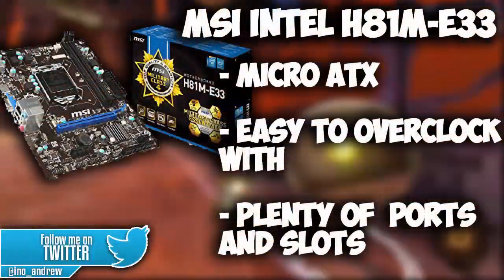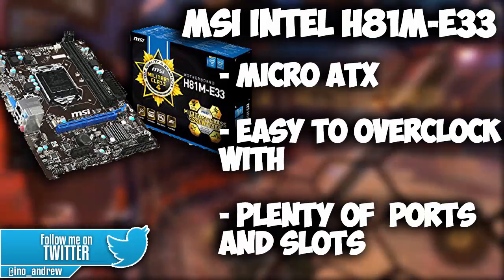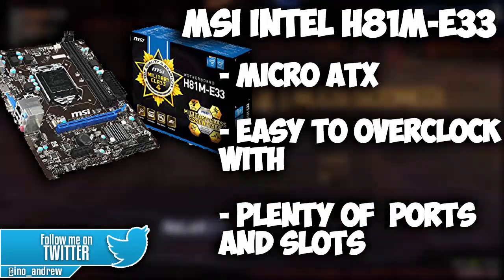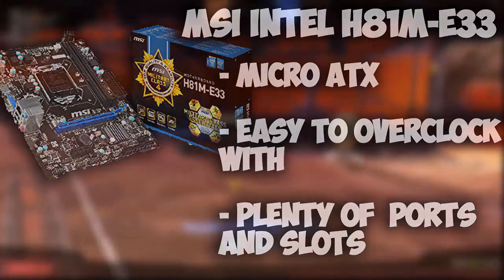For the motherboard we're running the MSI Intel H81M E33. It is a micro ATX motherboard, it's easy to overclock with, and it has plenty of ports and slots just like any other motherboard would, which is really nice.